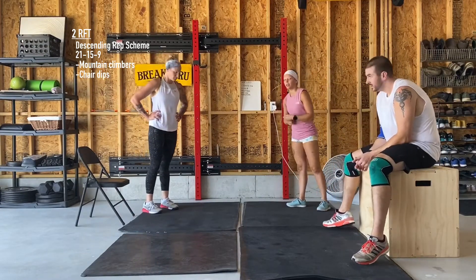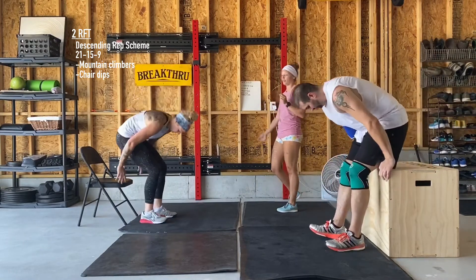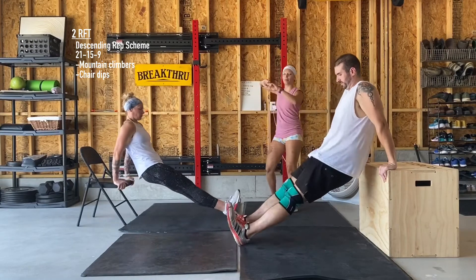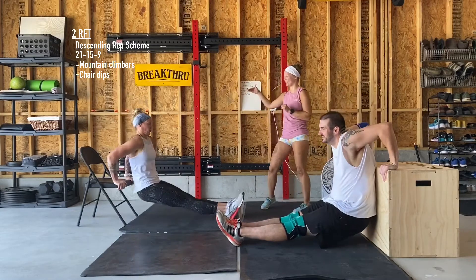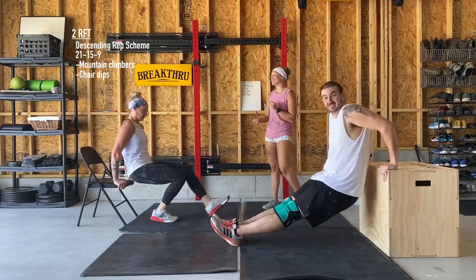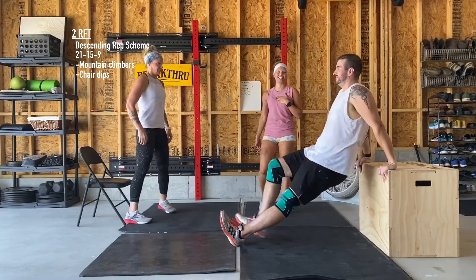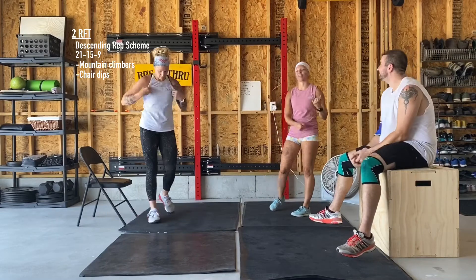Our second movement is going to be chair dips. We kind of went over these before — two variations on those as well. If you've got a chair, you can totally do this on the chair. Jake's on the back side because he's a little bit taller and he needed some extra height. For Jamie and I, we're a little bit shorter, so we can go off the front side of the chair. And then again, box steps — whatever you have to elevate yourself and get those dips in.